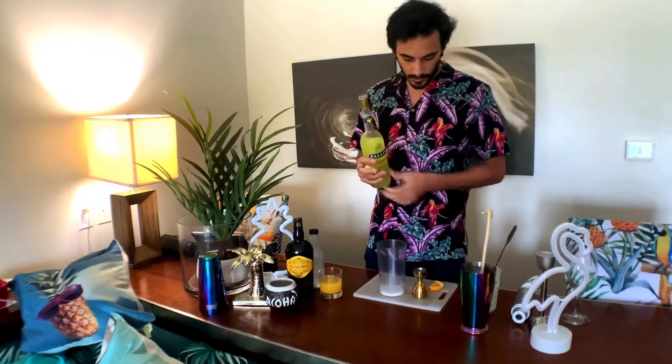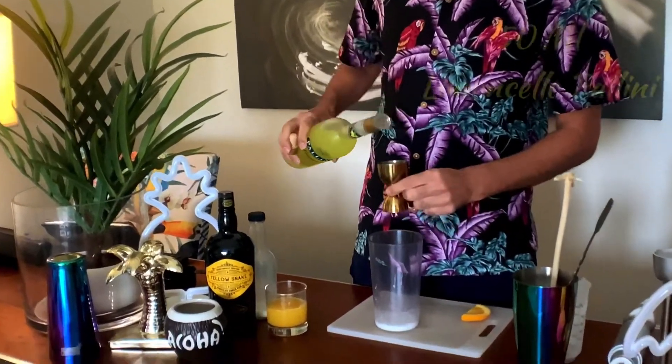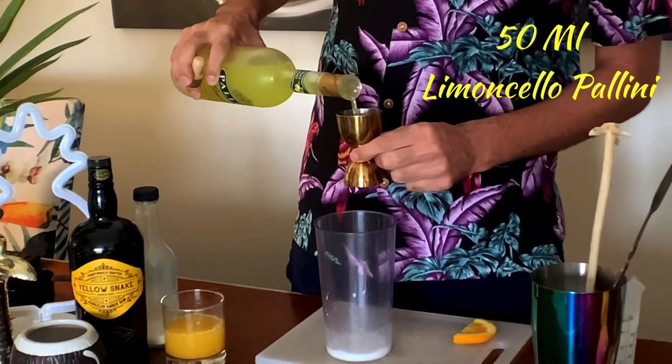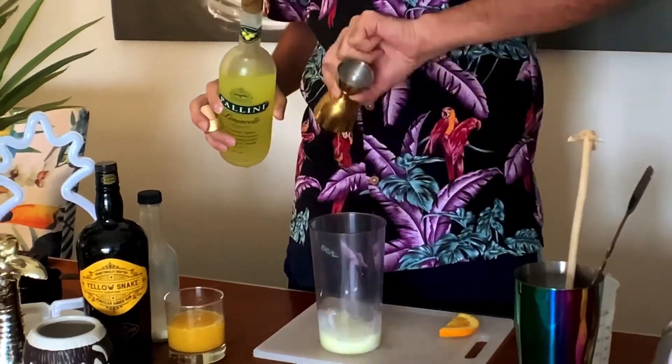50 ml of Limoncello Pallini, there we go.